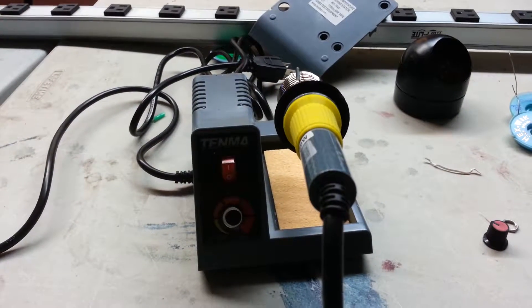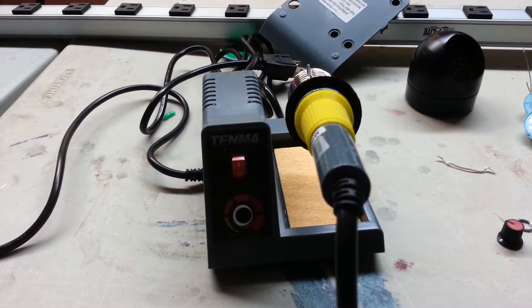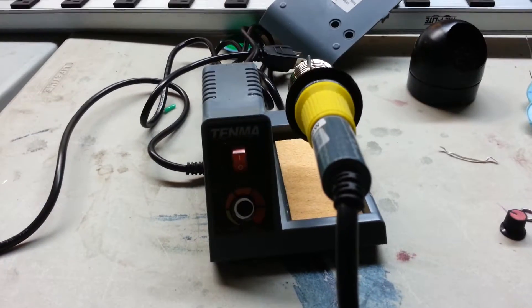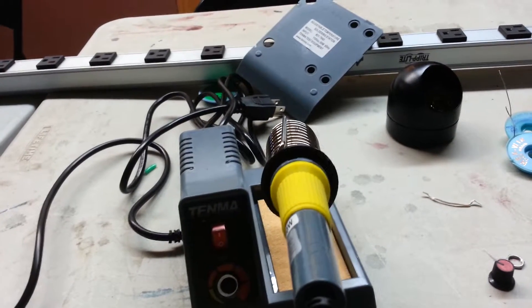Today I'm taking apart a cheap Tenma soldering iron that usually sells for about $24.95. It claims to be temperature controlled, but I've got my doubts about it considering how cheap this was and how little there is to this iron.